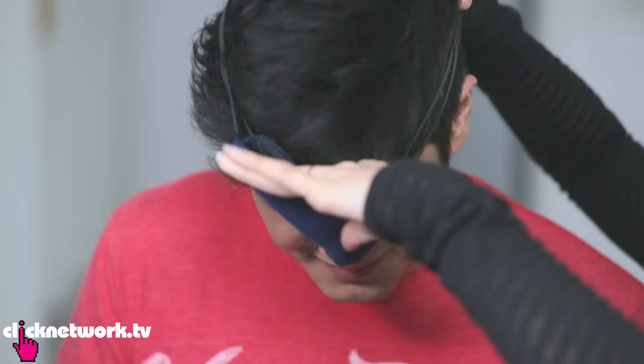I am going to blindfold you. Are you scared? Not really — we've done this before, Shuen. Can you see anything? No. Good. Are you like flipping me off or something? No! We don't do that on this show.